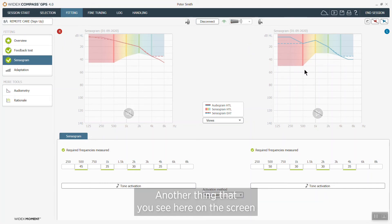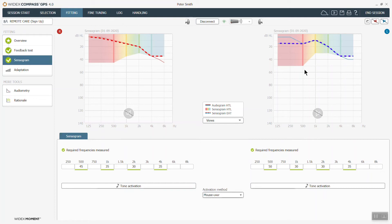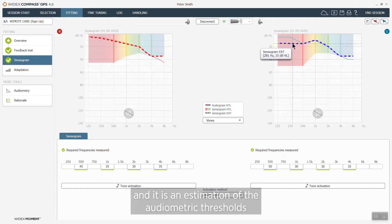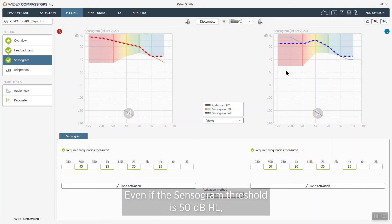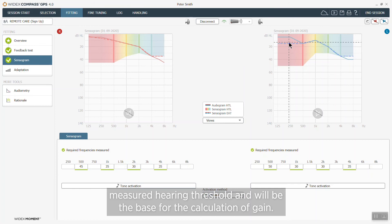Another thing you see here on the screen is a change in the display for GPS 4.0. We are now showing the EAT values, and EAT stands for Equivalent Adult Threshold. It is an estimation of the audiometric thresholds taking into account the sensorgram thresholds plus the ear canal acoustics measured during the test. So even if the sensorgram threshold is 50 here, you can see that the EAT value will be closer to the audiometric measured hearing threshold and will be the base for the calculation of gain.